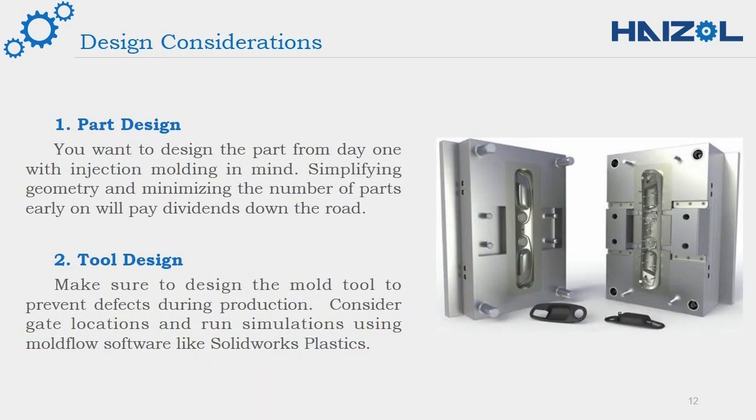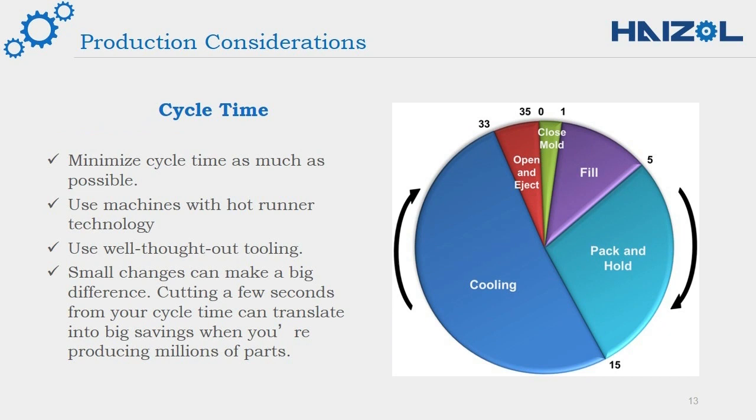For part design, design your parts from day one with injection molding in mind — simplifying geometry and minimizing the number of parts early on will benefit you later. For tool design, make sure to design the mold tool to prevent defects during production; consider gate locations and run simulations using mold flow software like SolidWorks. For production, minimize cycle time as much as possible — for example, by using machines with hot runner technology and well-thought-out tooling. Small changes can make a big difference, and cutting a few seconds from your cycle time can translate into big savings when producing millions of parts.